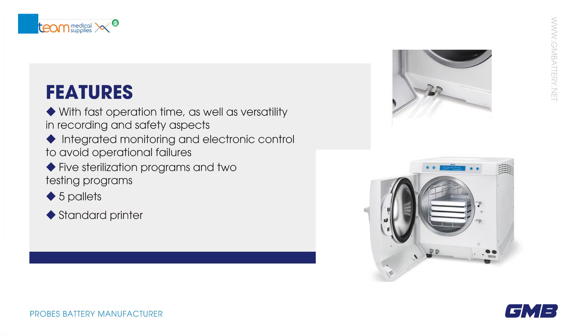Features: fast operation time, as well as versatility in recording and safety aspects, integrated monitoring and electronic control to avoid operational failures. 5 sterilization programs and 2 testing programs. 5-pallet standard printer.